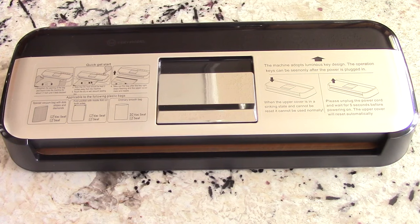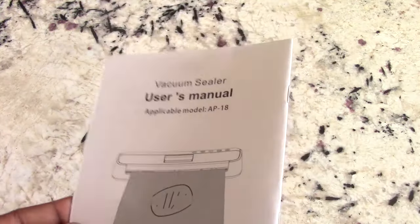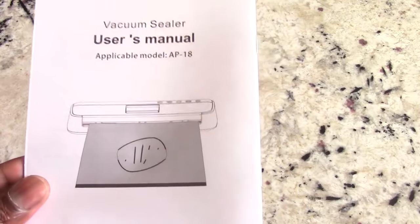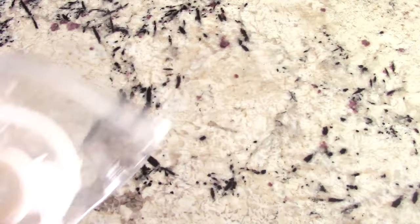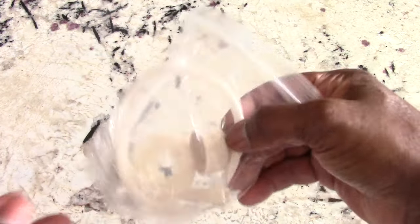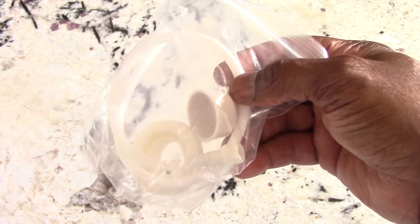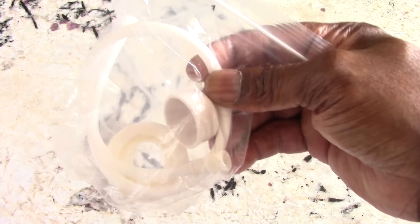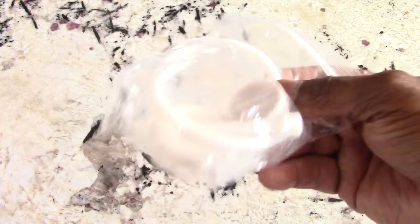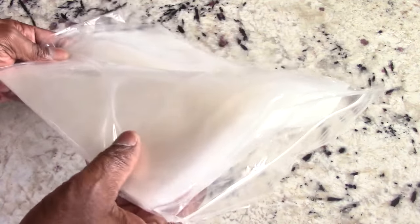By the way, this goes for a hundred bucks on Amazon. Let me show you what it comes with. First you got your owner's manual, you got your breakaway cord, and you get this external cable — this is more advanced, but I'm glad it comes with it. This is for external containers like plastic containers that you can vacuum seal as well. And finally, vacuum sealer bags — this looks like a half a gallon.